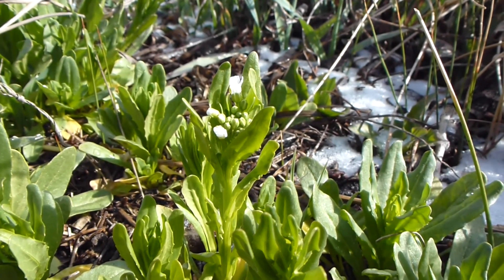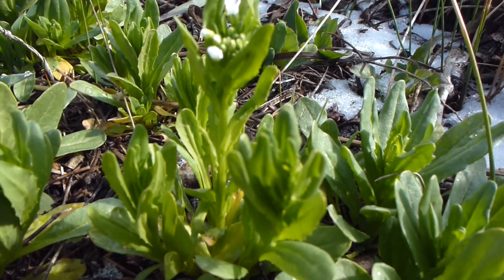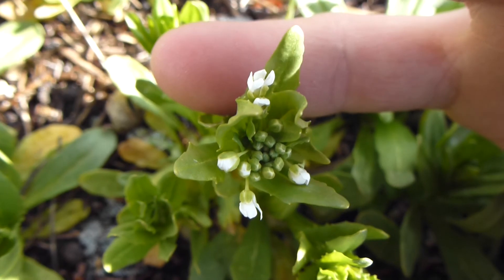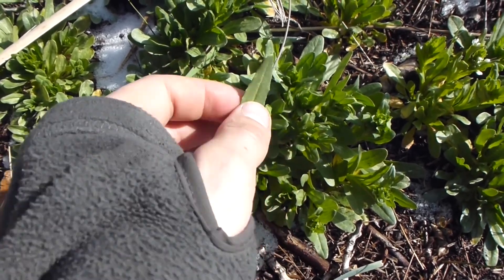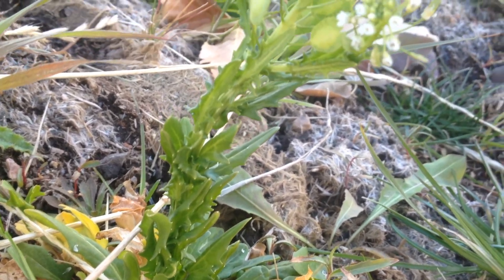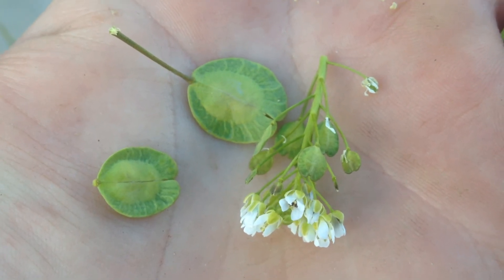Here we come across our first edible of the day — this is pennycress, or at least its very early stages. It's one of the first few to come up, identified by these lobed, sometimes toothy leaves. The flowers are tiny and white with four petals, growing in a dense cluster. The young leaves have a pretty pleasant taste — something like cabbage but a little sweeter. Here's field pennycress in its later stages: the stock has shot up, flowers have opened, and the leaves are flat with a large seed in the middle. They have an extremely strong mustard-like taste.